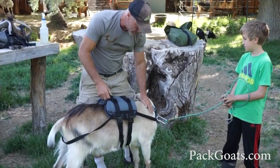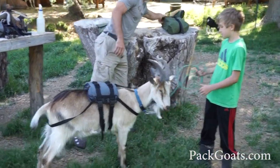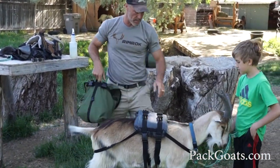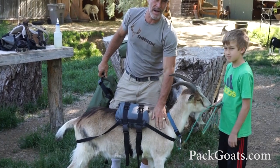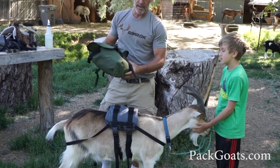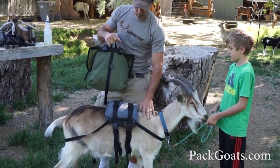The problem also with dog packs and such is that you constantly have the inability to weigh and balance the loads. Remember, this is a yearling — he weighs about 135 pounds. I'm going to put basically nothing on him.